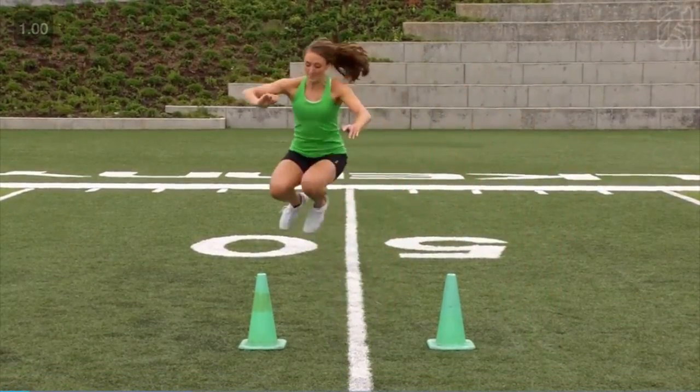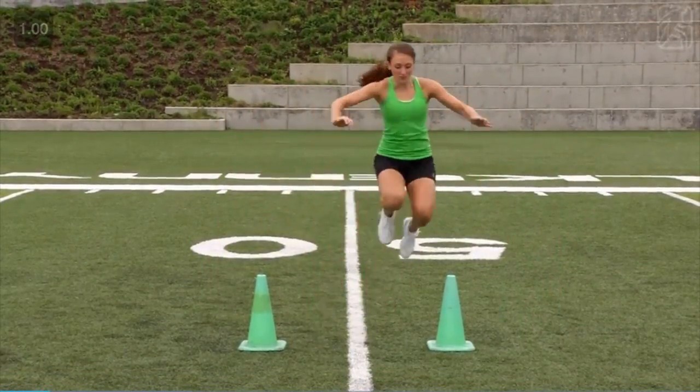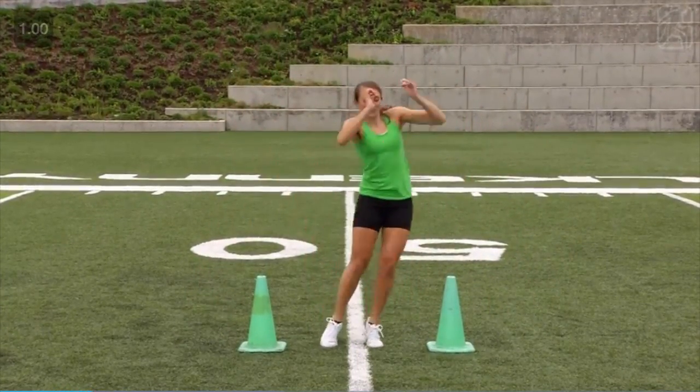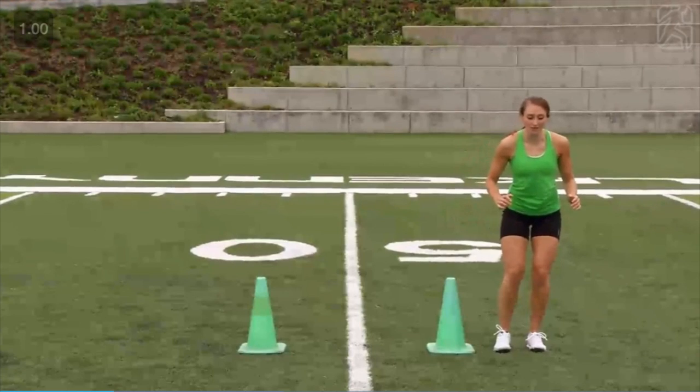The side hop is useful for all activities employing lateral movement. The movement specifically enhances explosive lateral power throughout the legs and hips.